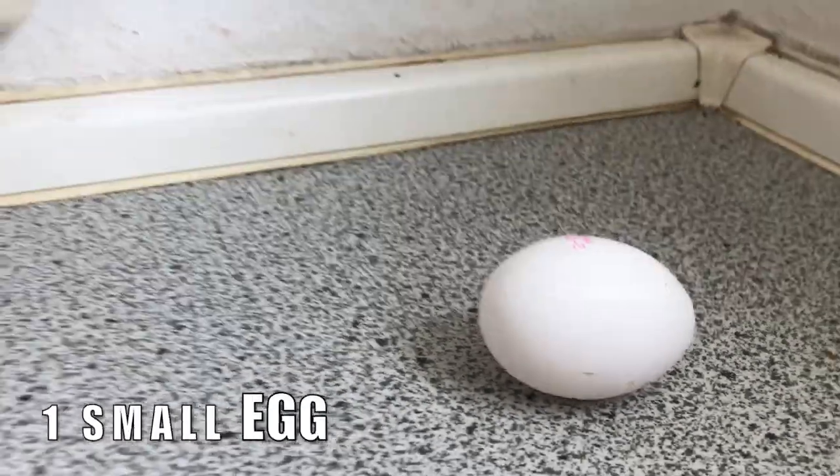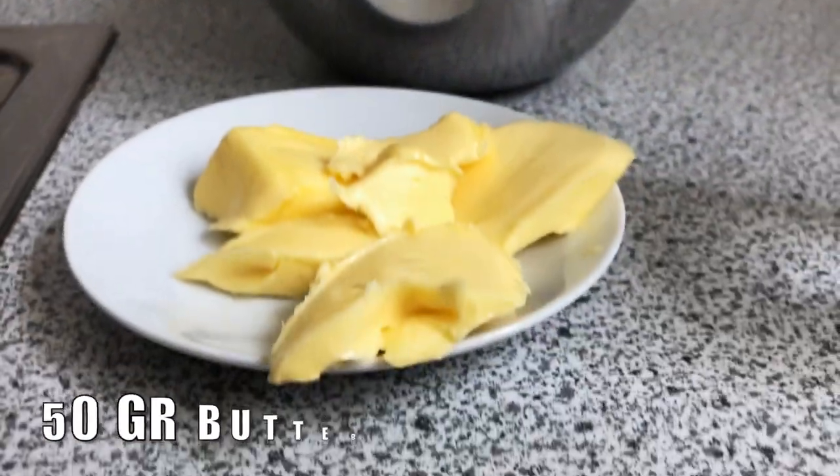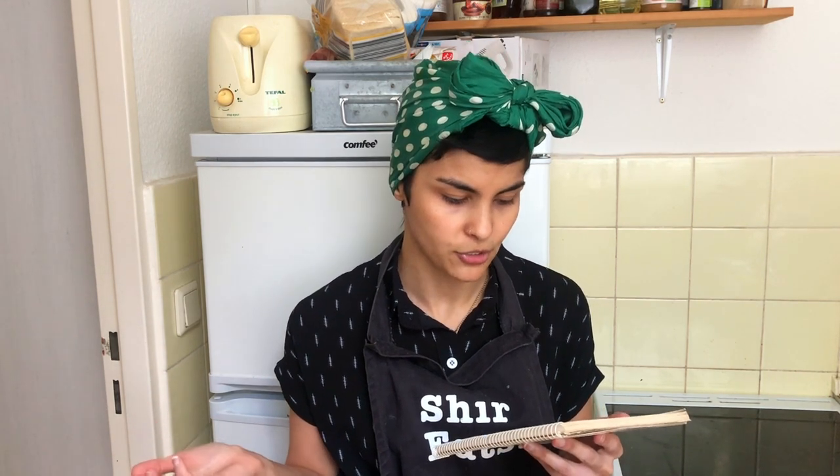First step is to bring the pastry ingredients to room temperature — I already did this. So it's just flour, a pinch of salt, a small egg, and some fat. In this recipe originally they used schmaltz, which is pork fat, but they also said that you can replace it with oil or butter. I'm using butter today just because it's my first time — I trust butter, I didn't bake a lot with schmaltz yet.